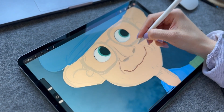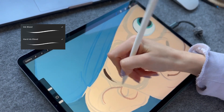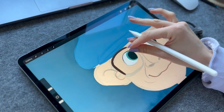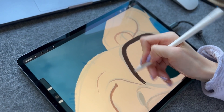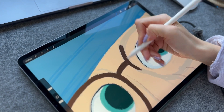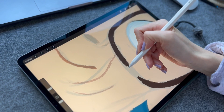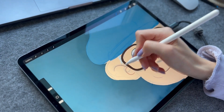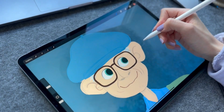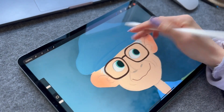Most of the line work you can see me doing here is made with a Procreate brush called Bleed. I just changed it a little so the edges are harder. I love adding more redness to the skin of the character — it brings more life into it.